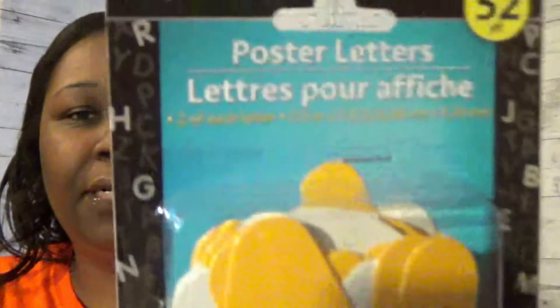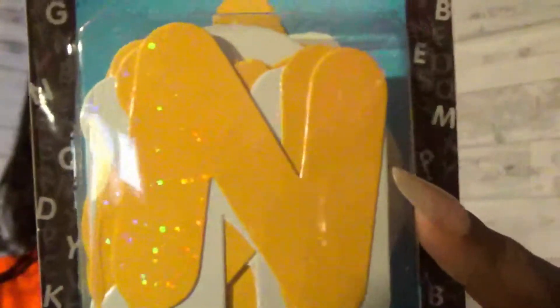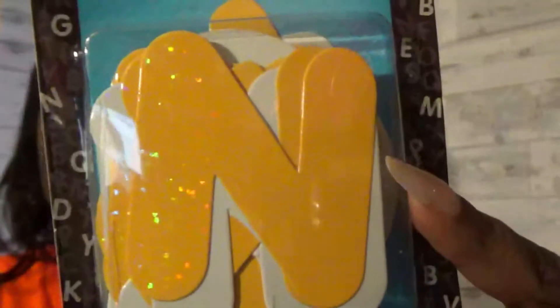In a previous video I had different colors of these. Now I found the sparkly yellow and white — this is the Jot brand poster letters, 52 in a pack. You can see the sparkles. I'm just picking these up while I see them so that when I need to change my boards I already have letters. These are only a dollar, so I wanted to make sure I had a variety.